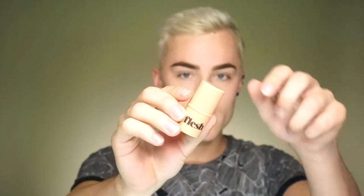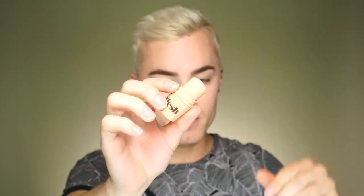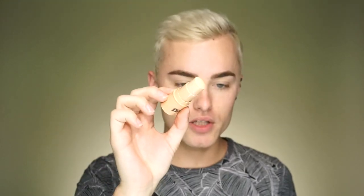First I'm going to take the foundation. This is a stick foundation, so it is cream. I'm going to be using the shade Custard, which is 08. This is how much foundation comes inside — there is 0.16 ounces. I'm just going to paint my face with it. I haven't used stick foundation in probably over a year, so I'm going to use my beauty blender to apply, which I suggest because it is thick and it will help blend it out a little bit better.